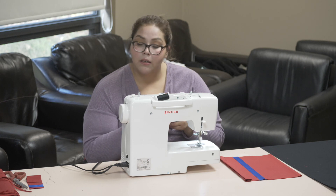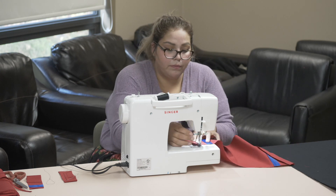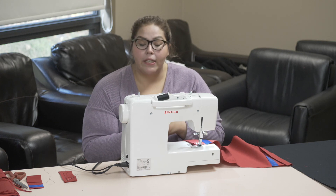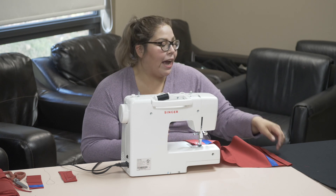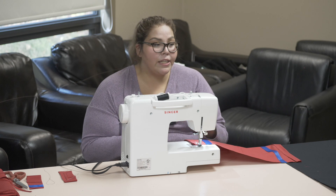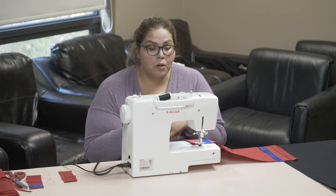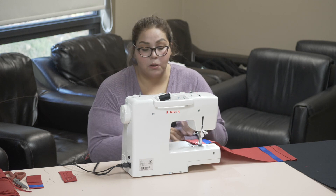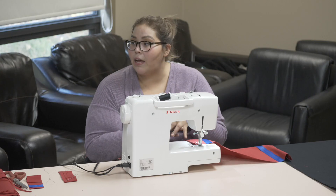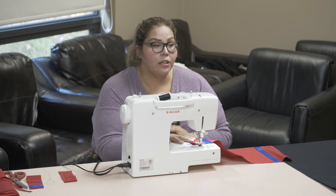I always tell beginners to do straight lines without them even knowing it by going half on, half off — half on the fabric, half on the seam, half on the fabric, half on the ribbon. It gives them a line to follow. There's a little hole on the machine where you can see where it's going half on and half off. While you're sewing, just watch that little hole and hold your fabric because it'll pull. Go gentle and let the machine sew for you — just guide it.